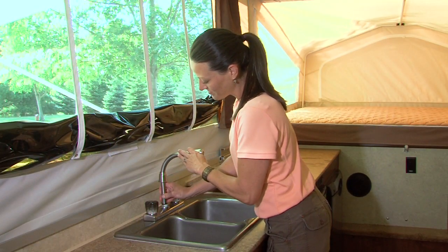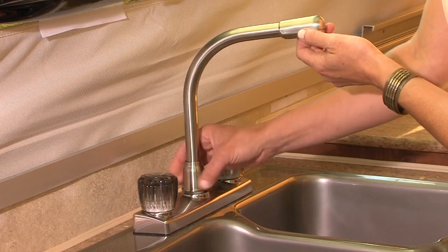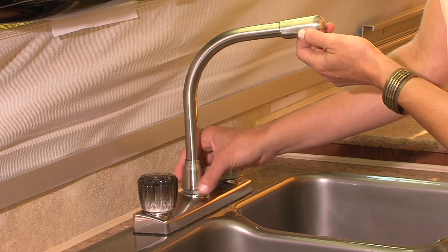Next, install the faucet stored inside the sink by screwing it into place on the top of the sink. Remove the faucet and store it back inside the sink when tearing down.